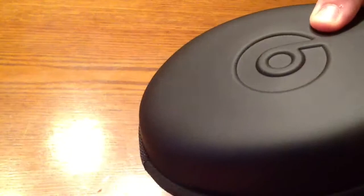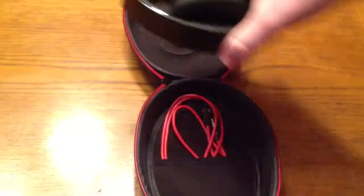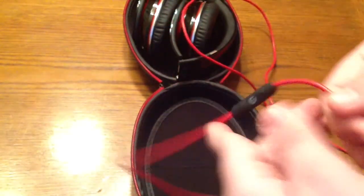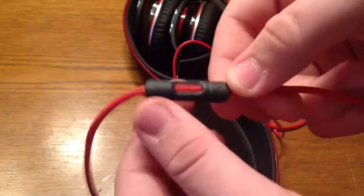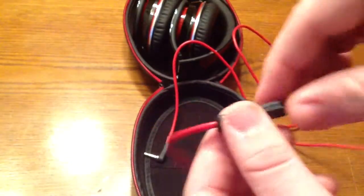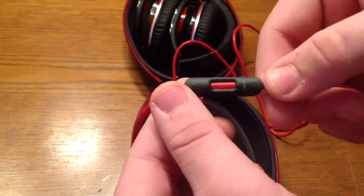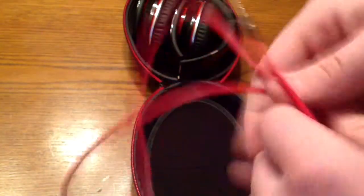Let's open these up. Here are the Beats studios. Here is the inline mic cable. And this is a little pouch for putting in your accessories — a nice little feature. The cable has that right angle connector, nice and durable, a lot less chance to fray. It's got the inline mic on it that works for iPod devices, and play and pause for calling. It will work on Android phones, but only volume up and down will work on iPhone, iPod, and iPad.